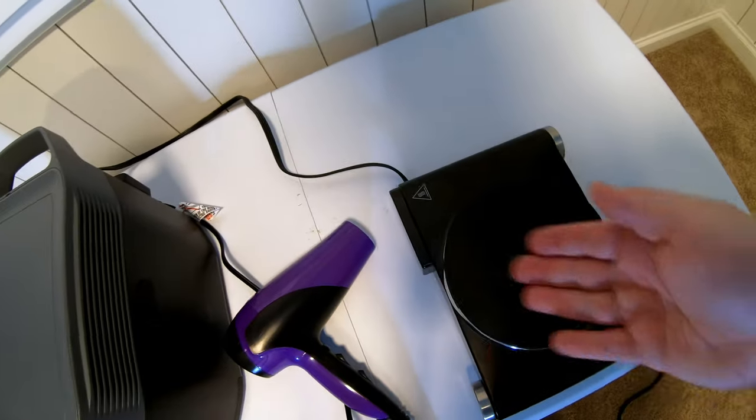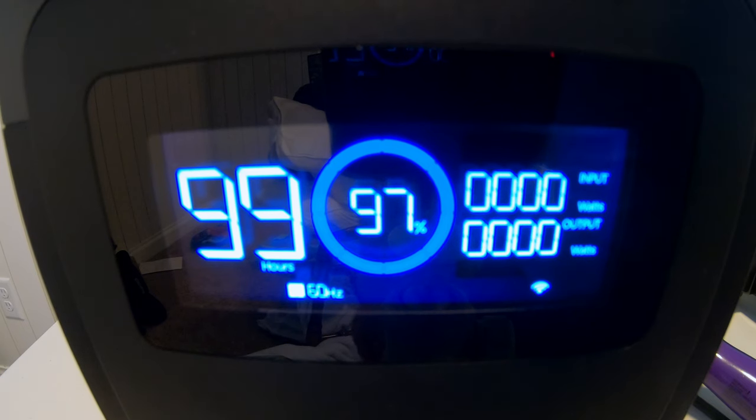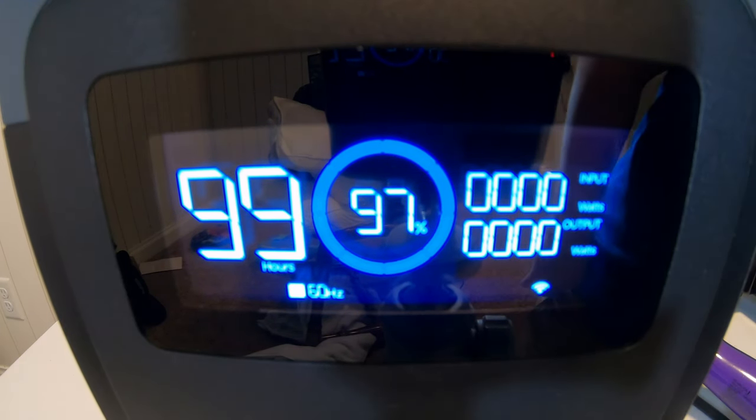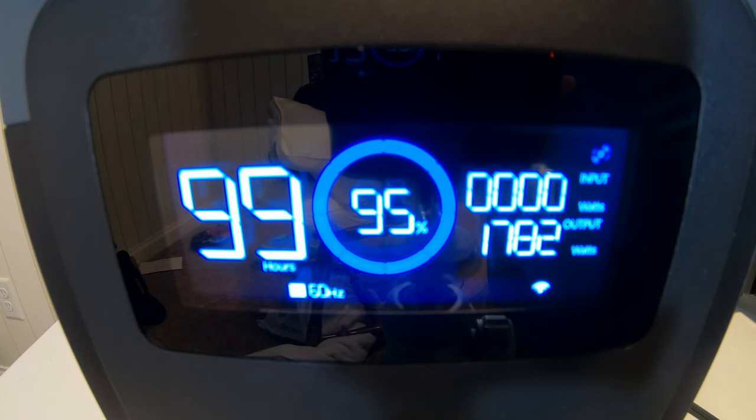Now with the Delta II — hot plate and hairdryer. Here goes the hot plate, now adding the hairdryer: 1,700 watts. Pushing a little more — and immediately overloaded.